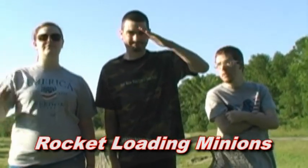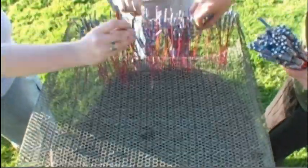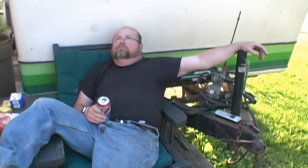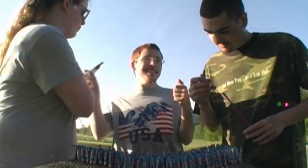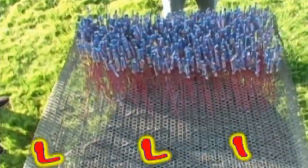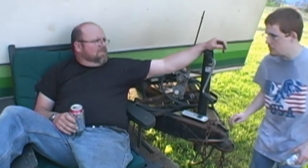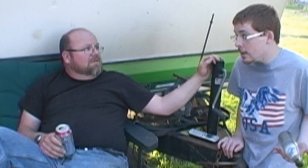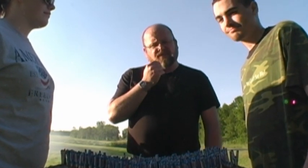Now, hitting the rockets is best left to others. You finally done? Yeah. Did you count how many bottle rockets you put in? A gajillion. Now all we need is something to light it with.